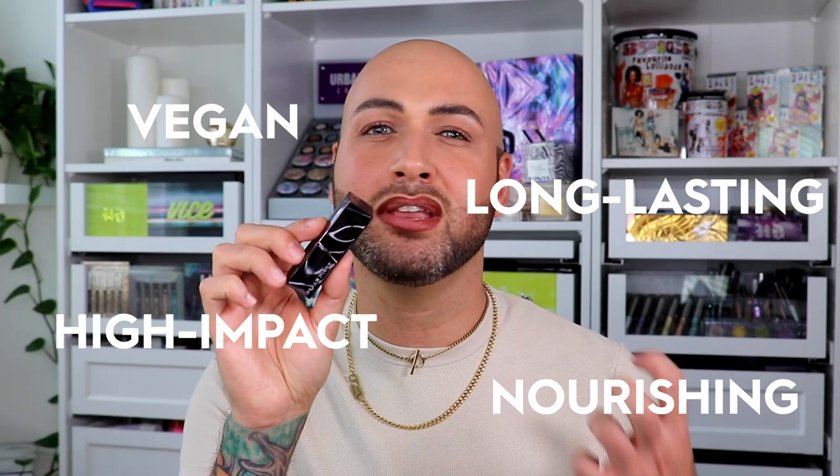I'm going to be using the shade Oat Milk, which is part of our Venice Beach Nudes. This is a cream formula, so it's literally going to smoothly glide on my lip and also feel extremely hydrating as it smooths the texture of my lip.